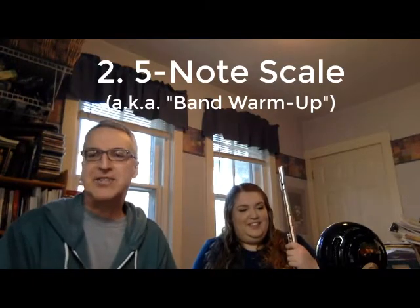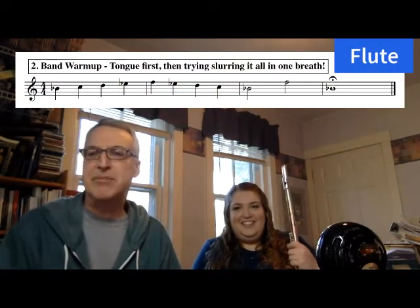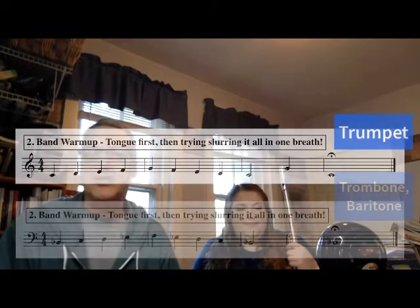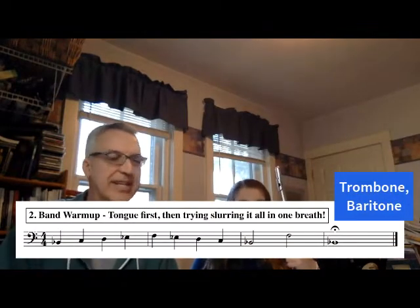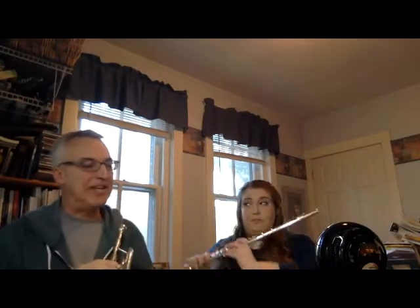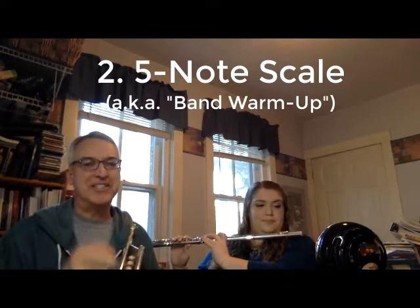The second warm-up is a five note scale. The five note scale exercise gets your fingers moving, gets you tonguing, and it's also a good review of an initial set of notes that many beginner band students learn — typically the first five notes in their lesson book. We're going to do this tongued at a tempo of about quarter note equals 100. You could do it at any tempo that's comfortable with a clean sound. Here we go with the five note scale — I call it the band warm-up because we use it in ensemble rehearsals as well.